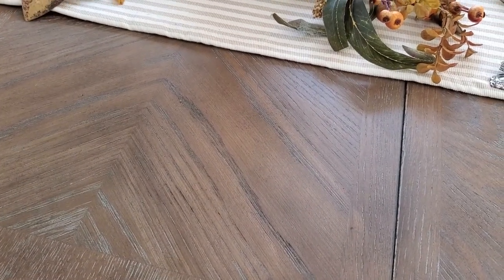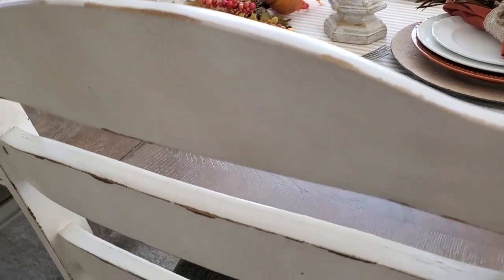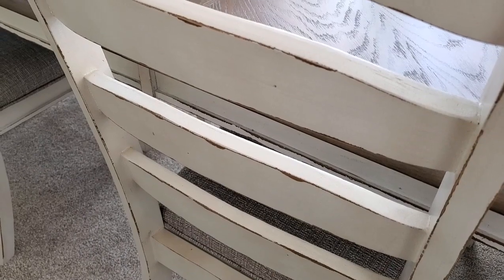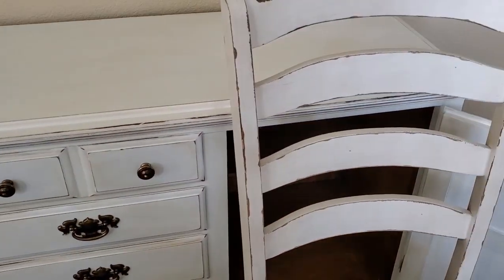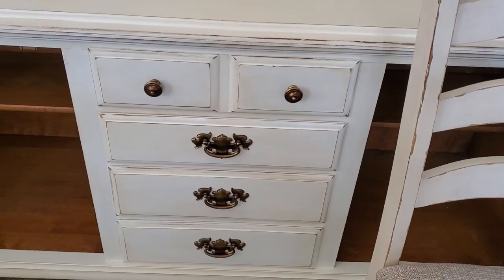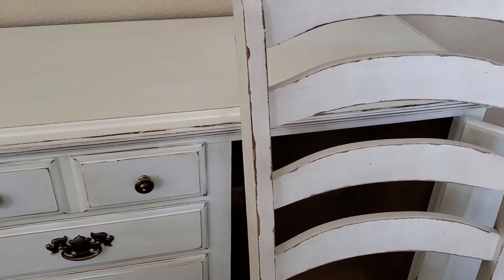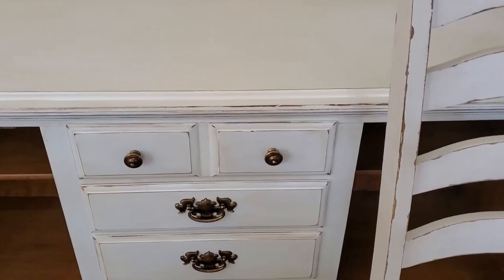I wasn't going to attempt to make the top of this look like this, but I think I did really good on matching the chairs up. As you can see, here are my chairs. I think I did pretty good on getting the hutch to look the same. This is a chair and this is the hutch — and I did pretty good at almost matching it, but there's no way I could make the top look the same.